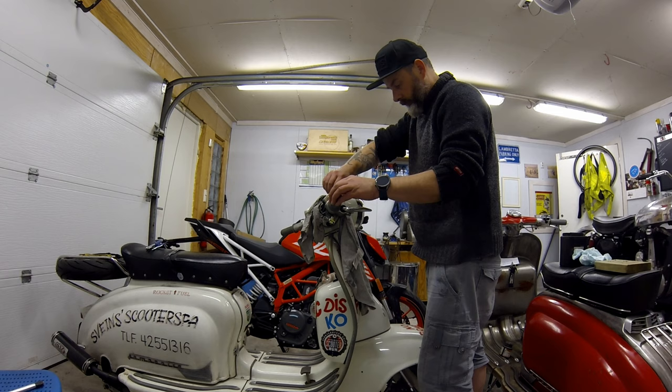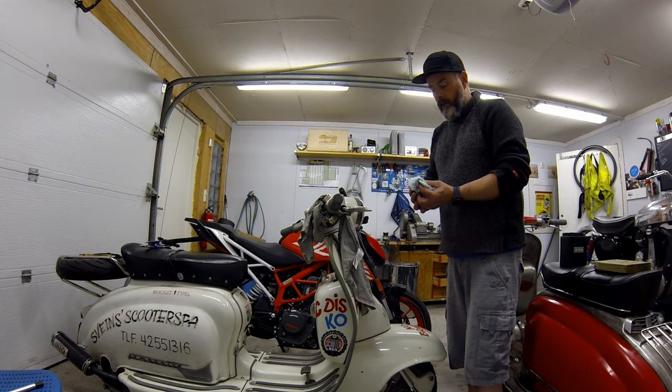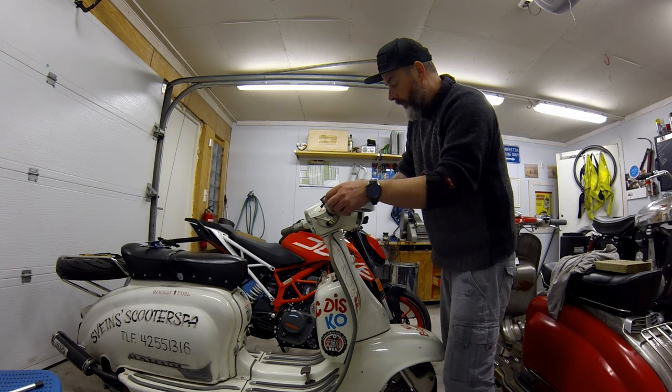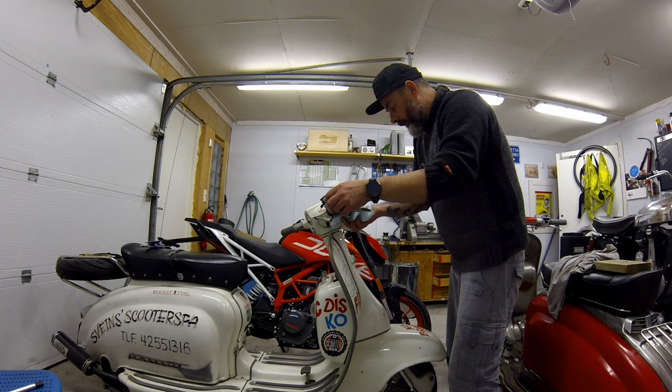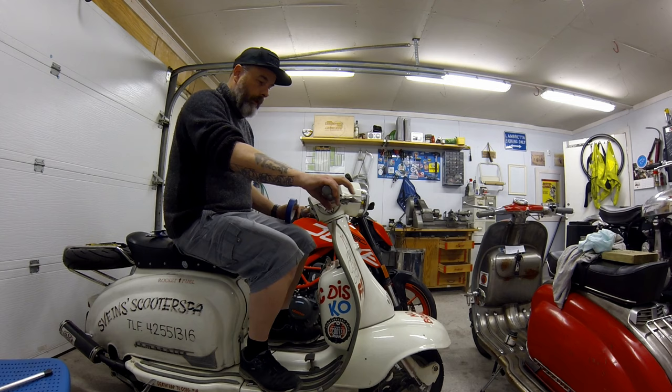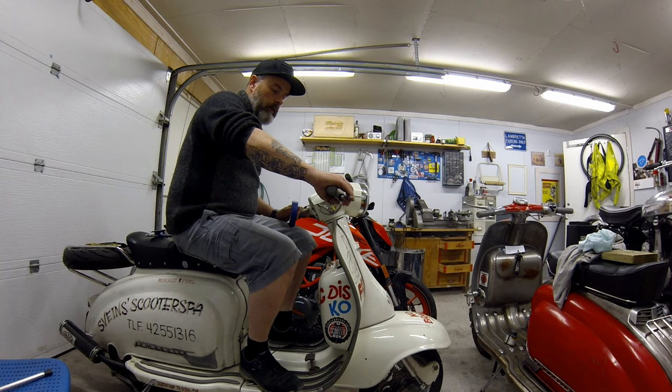When you've buttoned it all up, get in there with some brake cleaner and give it a good wash, because DOT 4 is really corrosive. Even if you can't see anything you've spilled, it's just to neutralise it. That looks good — now let's have a feel. That's much better.